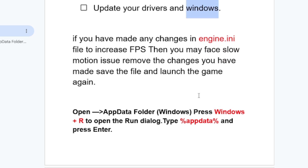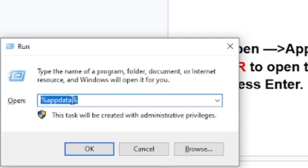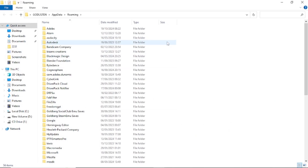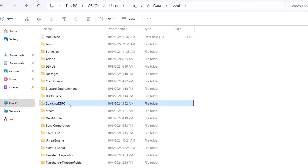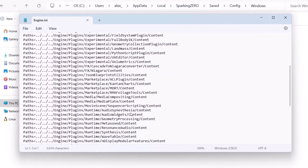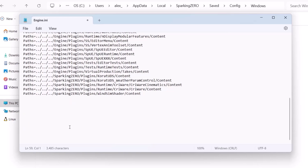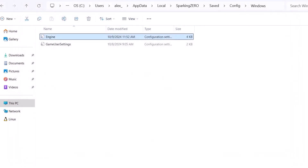To access the Engine.ini file, press the Windows key and R to open the Run dialog box, then type %AppData%. Open the Local folder, then Sparking Zero, then Game, then Saved, then Config, then Windows, and open the Engine file. You'll see a script that was added to improve FPS but actually makes the game slower — delete that script and save the changes, then restart your game.